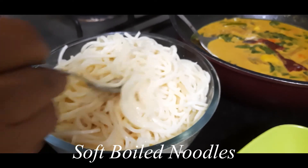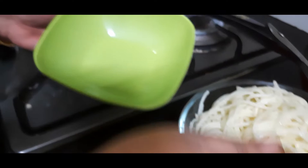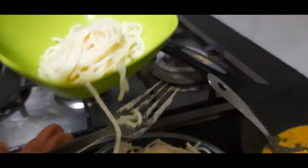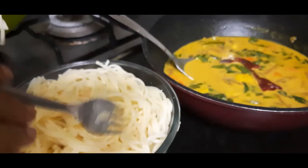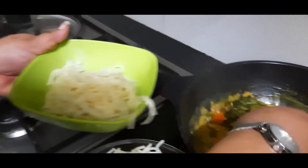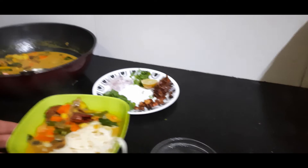Let's plate this. I have some soft boiled noodles here. I take a serving bowl and in the center I place a heap of these soft boiled noodles — preferably rice noodles, otherwise you can take any other soft noodles. Next, add this vegetable gravy on top. There is a lot of garnishing that is done to this dish.